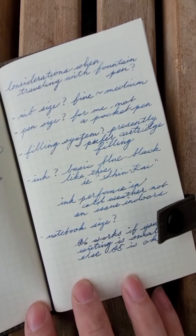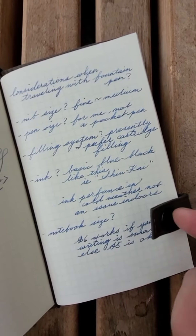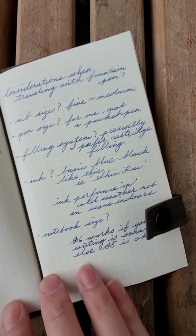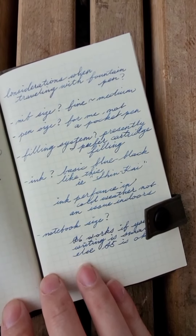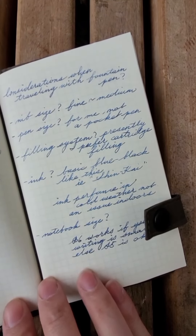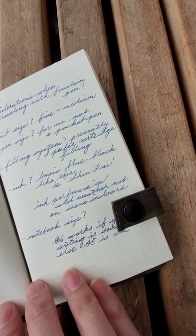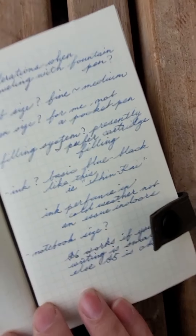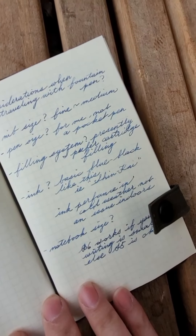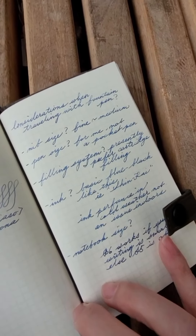You might prefer something smaller. In terms of filling system, I think a cartridge converter would probably be my preferred option still, just for the pure ease of having a cartridge on the ready without needing any ink supplies in case I run out. Speaking about ink, I've always been a blue-black guy, and I think blue-black works well for travel if you're filling out forms or anything like that. It's a very readable ink.